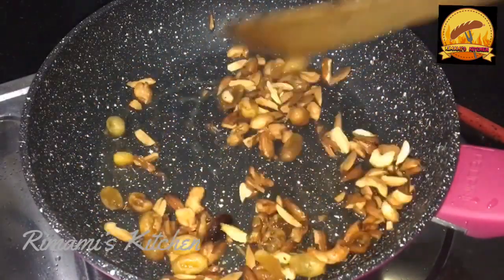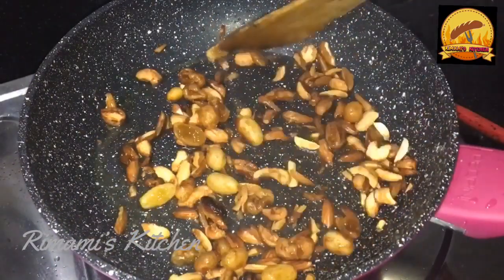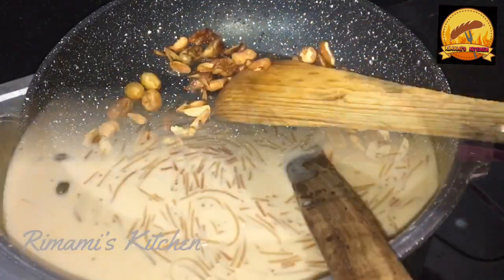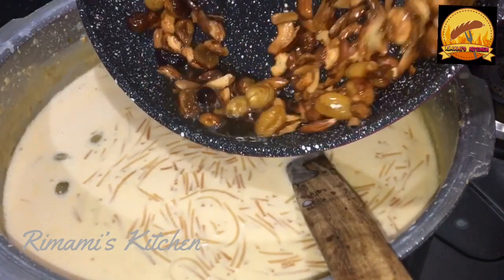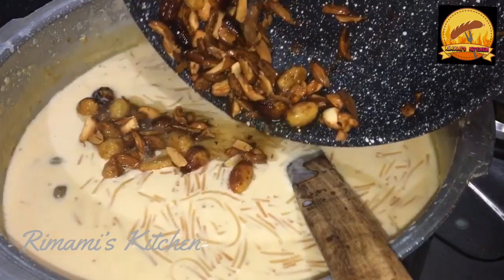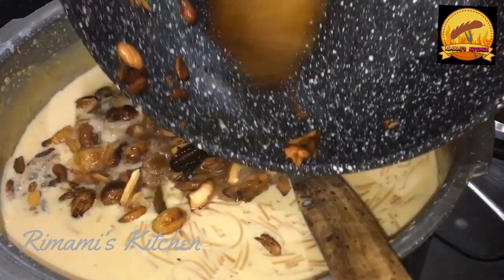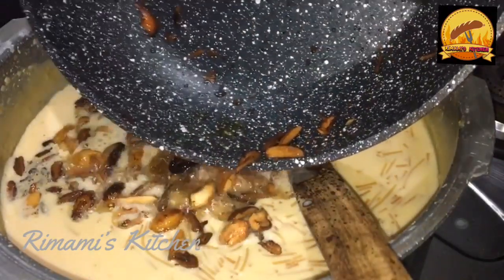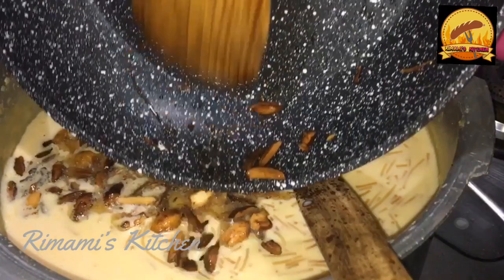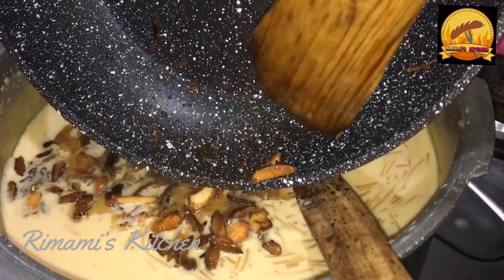Put the paste in the pan. Let's taste the pink semi-paste in the pan. If you are ready, please give me a like and try it in the comment box.